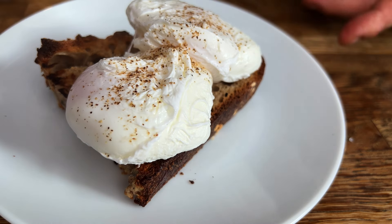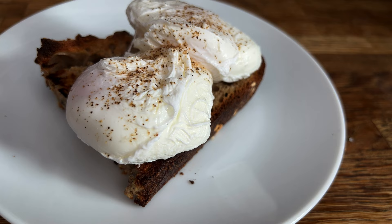Brunch at home on a Sunday or serving them in a luxury five-star hotel, I'm going to show you the techniques and secrets to make the most amazing, perfect poached eggs.